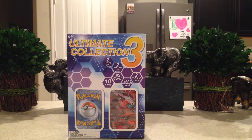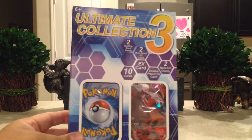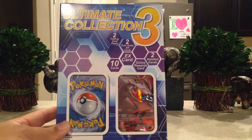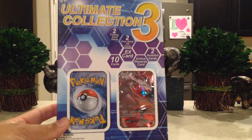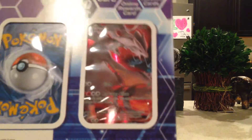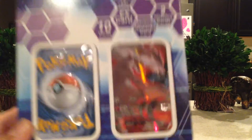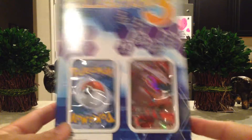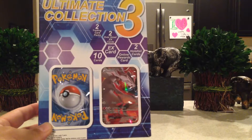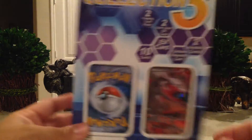Hey YouTube, Sandy Frank here and I'm going to do one more opening video. This was a Black Friday Target Special. I have these Ultimate Collection 3s and I wanted to open one. I got this one because it was a really cool full art Reshiram promo card. I really liked it so I picked this one up. The Black Friday Special was half off Pokemon stuff so I got this for a really good price — might as well try it.